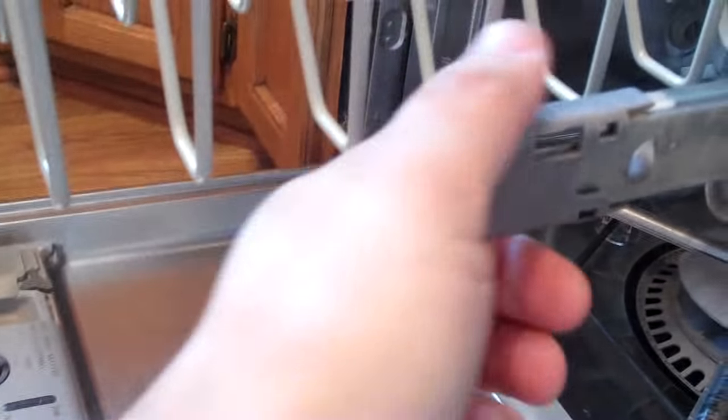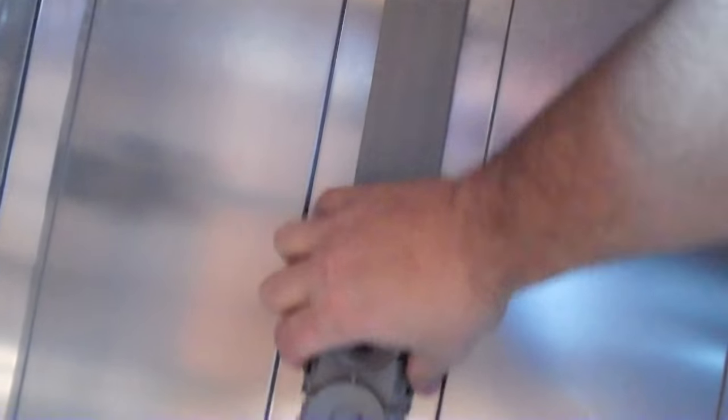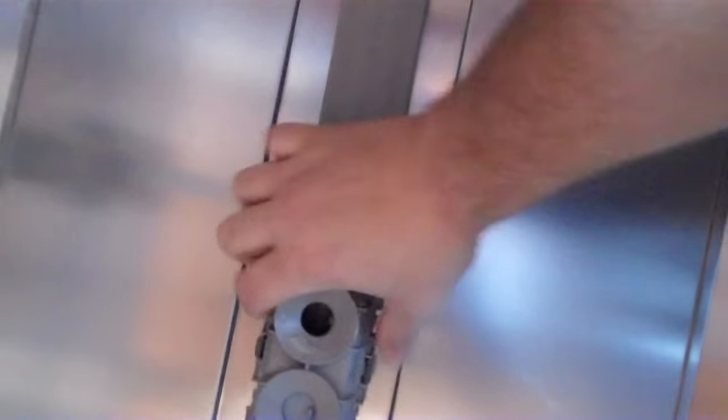Just remove these end clips so we can get this rack out. The racks roll — isn't that fun? You could put your little kid in there. I've been at this less than one minute. Now we just remove this piece from the clips.